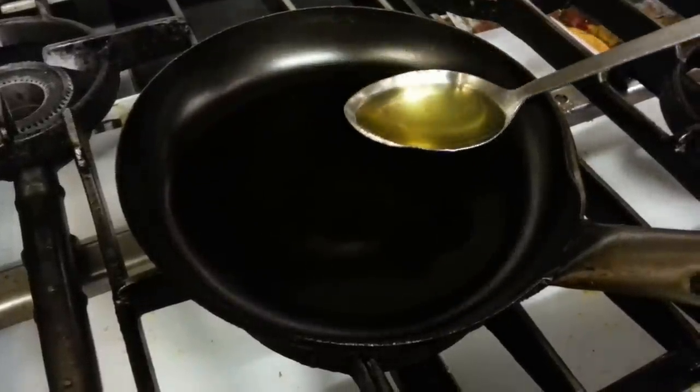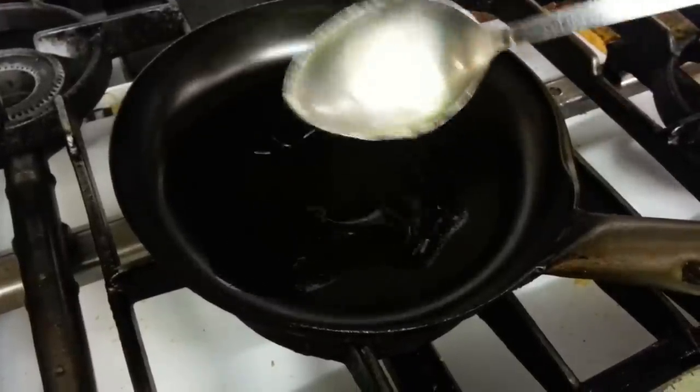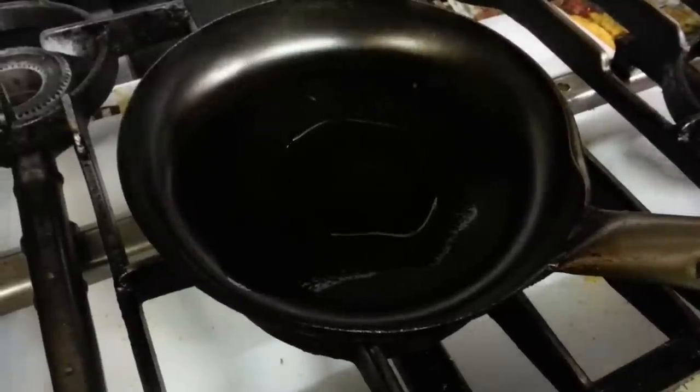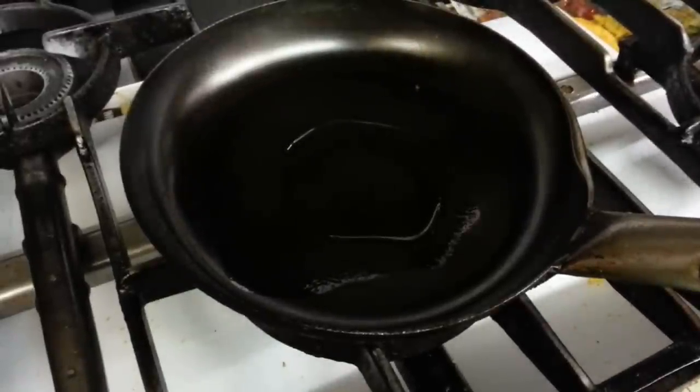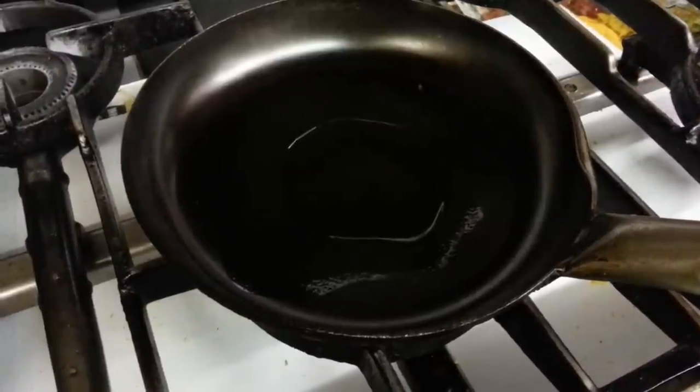In this video we are going to show you how we do our egg fried rice. Chef Imran has added some vegetable oil and is waiting for the wok to heat up.